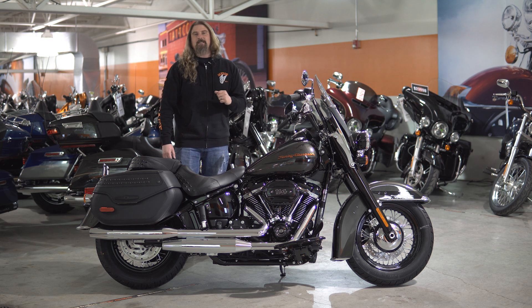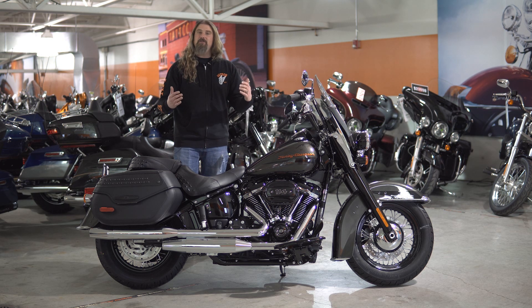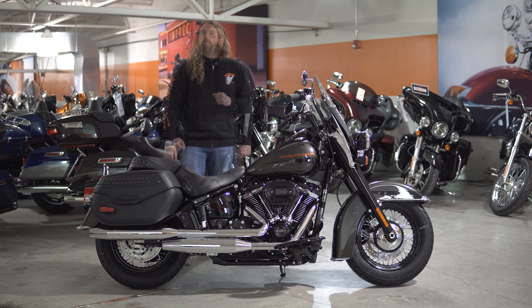Moving to the gas tank on this Heritage, you have the five-gallon gas tank. So you are going to get tons of miles under your belt before you have to worry about filling up. This bike is meant to be ridden. You want to take your long rides on this motorcycle — hit the interstate, hit the back roads — just go and not worry about fueling up.